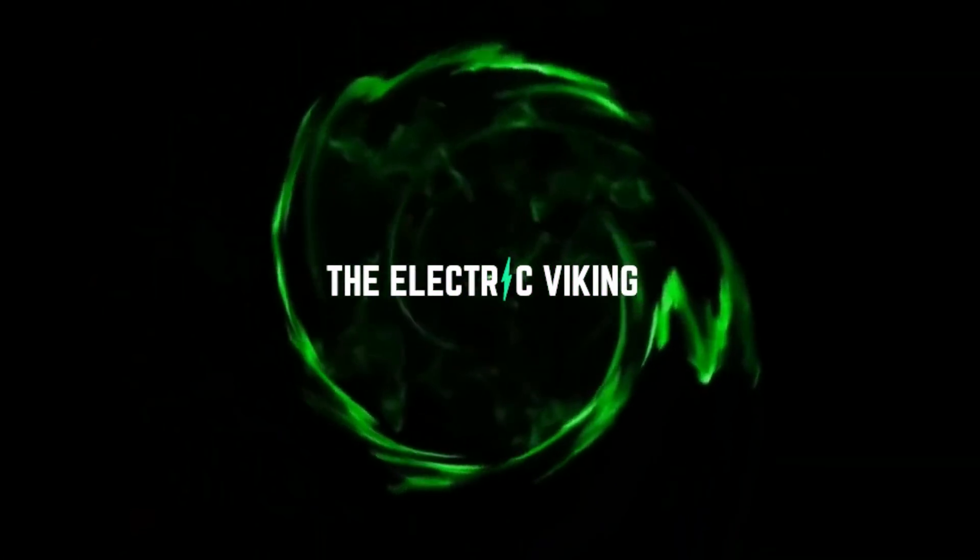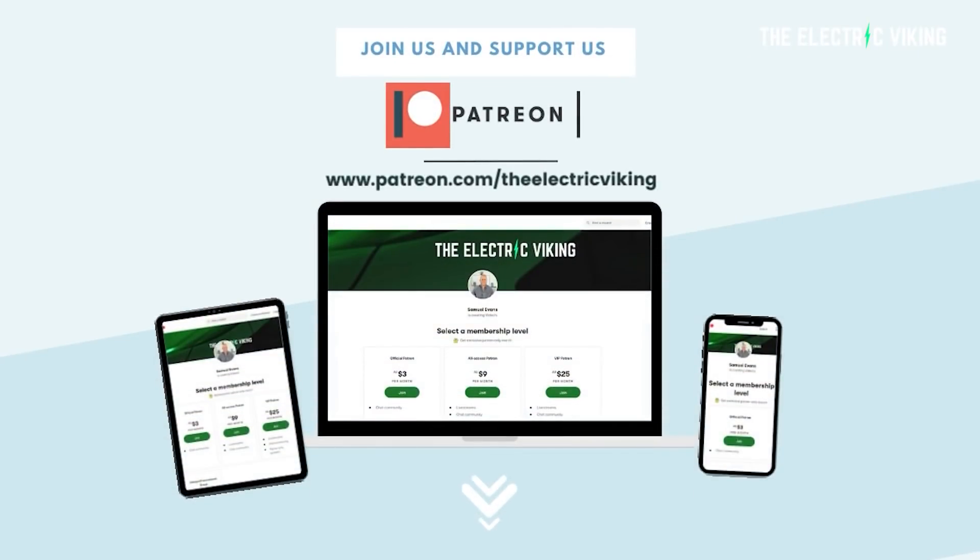Hello, my friends. Welcome to the Electric Viking. Fantastic to have you here on the channel. My name is Sam Evans, coming to you from Melbourne, Australia. Thanks for watching and subscribing to the channel. This is a new channel — we've only been around for 10 months, and we're just about to hit 60,000 subscribers. Big shout out to our Patreon supporters as well. Thank you for supporting the channel; it makes it possible to do what we do. I'll put a link in the description below to our Patreon account.